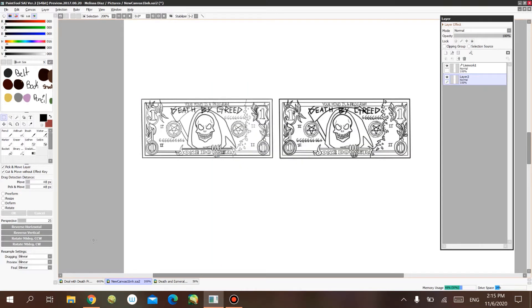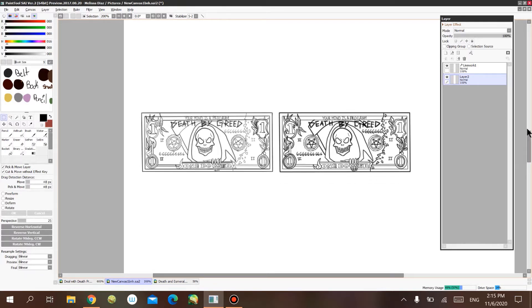Here's the deal with copying and pasting with a regular layer versus the linework layer. The linework layer uses vector lines. Vector lines basically preserve the quality of the line work in your image or artwork — it doesn't get all pixelated and stuff like that.